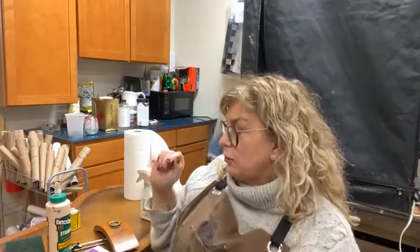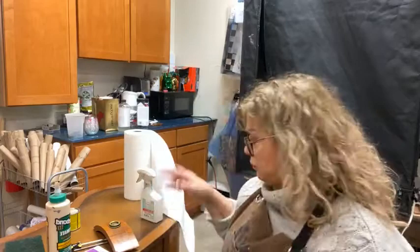We will be using a Dremel, so I'll warn you before I use any power tools so you can turn your volume down — nobody likes to hear that Dremel sound. We're going to talk about divots, repair, chewed feet, all of that sort of stuff.